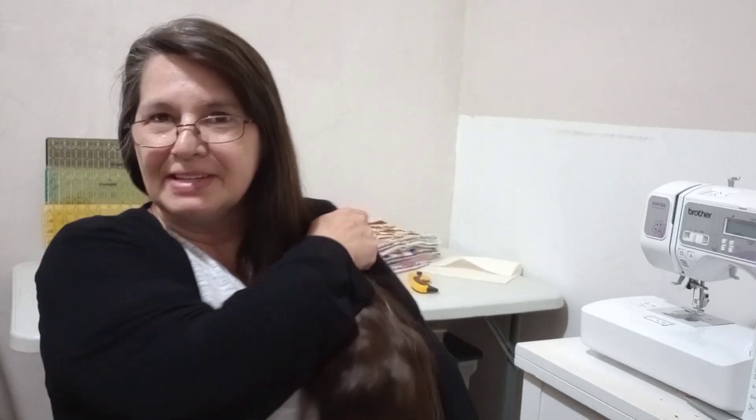Hi everyone! I'm so glad you're here and welcome to Sew Granny Sew. The only thing we are limited by is our imagination and with that being said, let's get started.